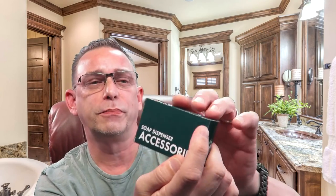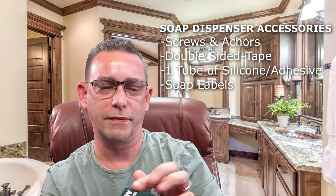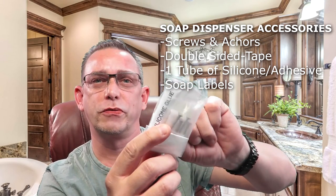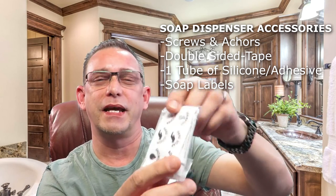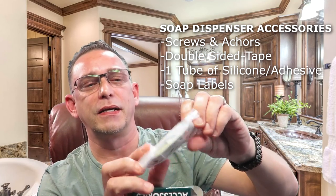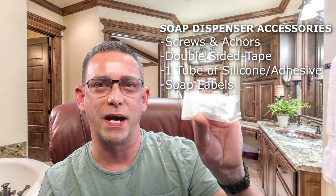It's a 16.9 ounce unit. When you open it up you'll get a welcome card — nice touch — and your soap dispenser accessories. There are mounting screws if you want to screw it into your tile, if you're brave enough. I'm not going to do that this time around. It's got some labels to label your soap, and it also has silicone glue and double-sided sticky tape, which is how I'm going to be mounting mine.